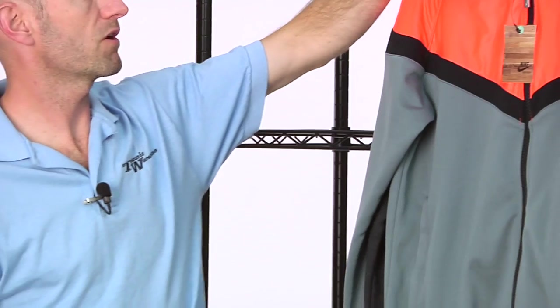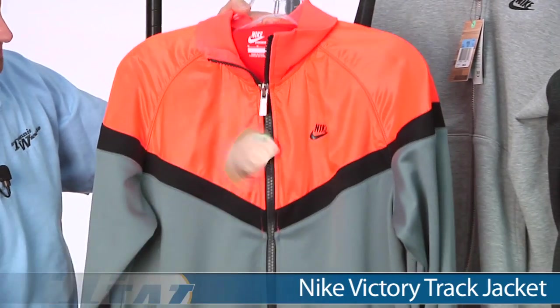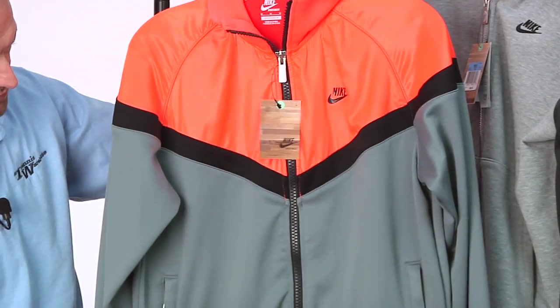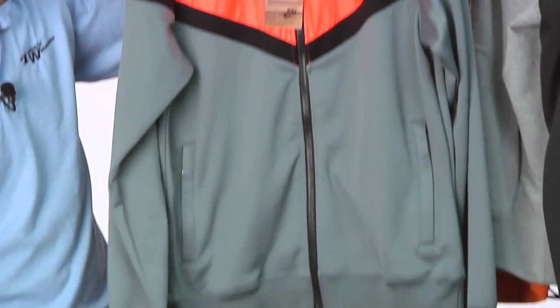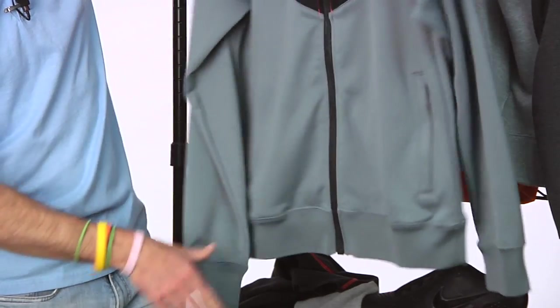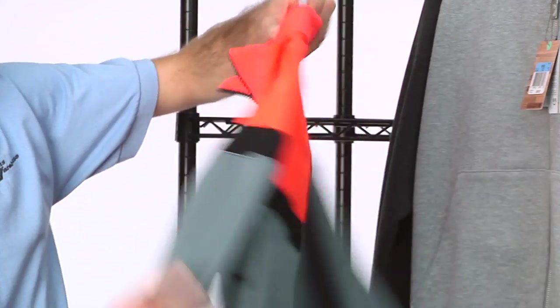And here we have a really nice track jacket — this is the Victory track jacket. Full zip entry, really aggressive orange pop with some really nice color stories through the body of the garment. It's gathered at both the cuff and the waistband, with two front pockets on that one. Here's a quick look at the back for you.